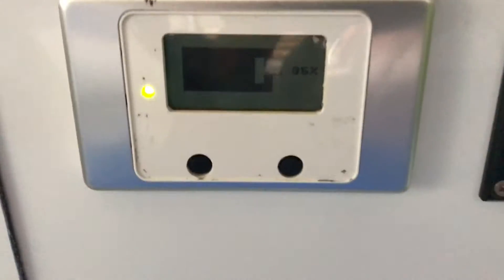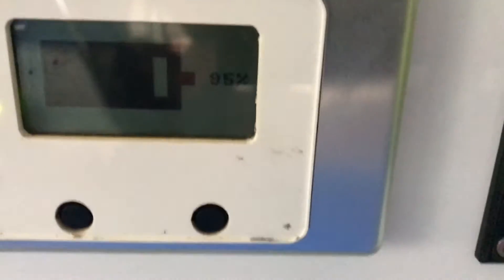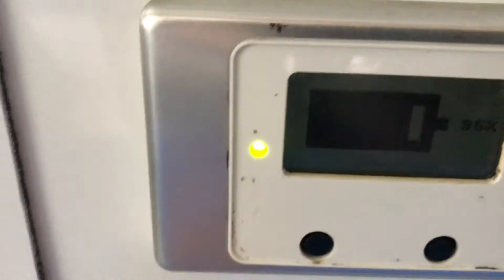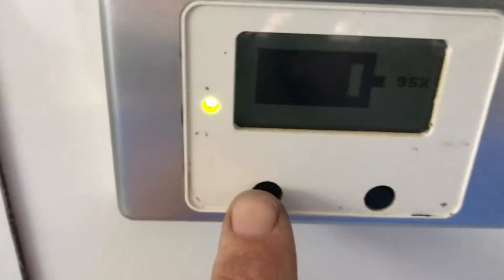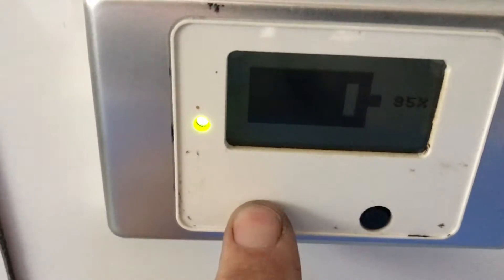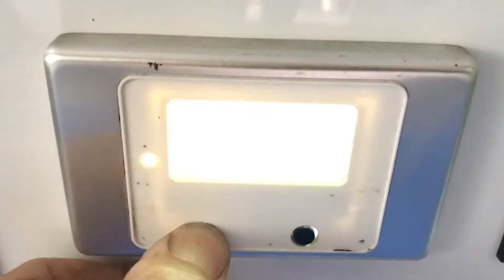Here is the meter that shows you the state of charge of the batteries. You can see there, today it's been a rainy day, still 95%. The first button on the left — on/off — so one quick press turns it off. Same again turns it on.